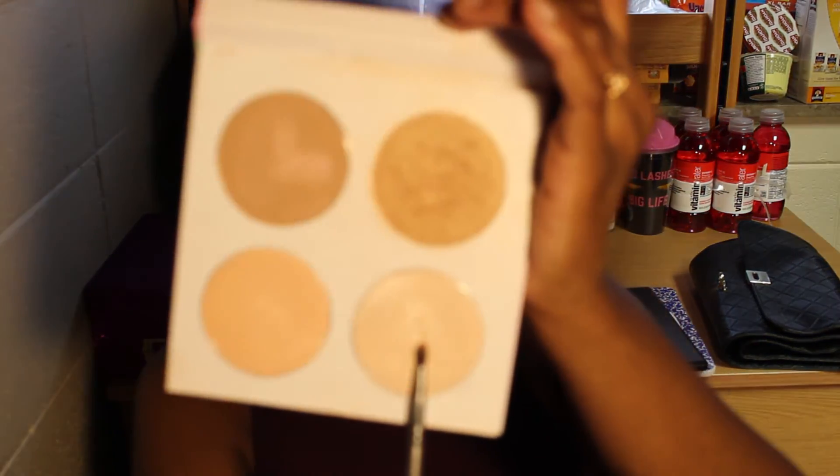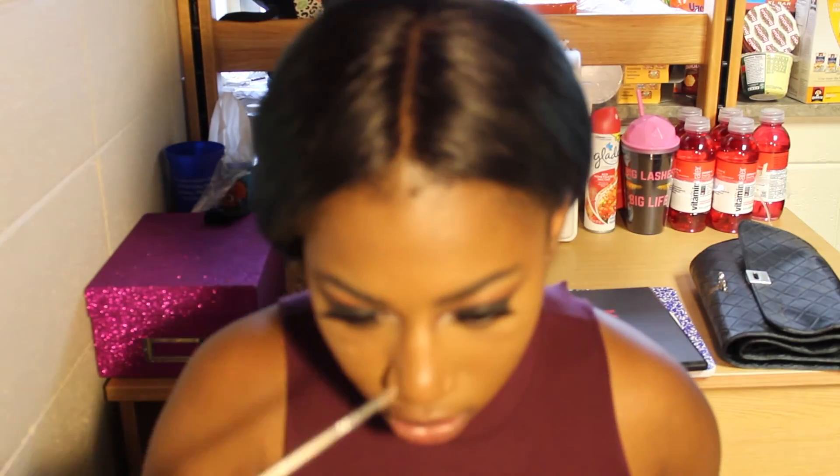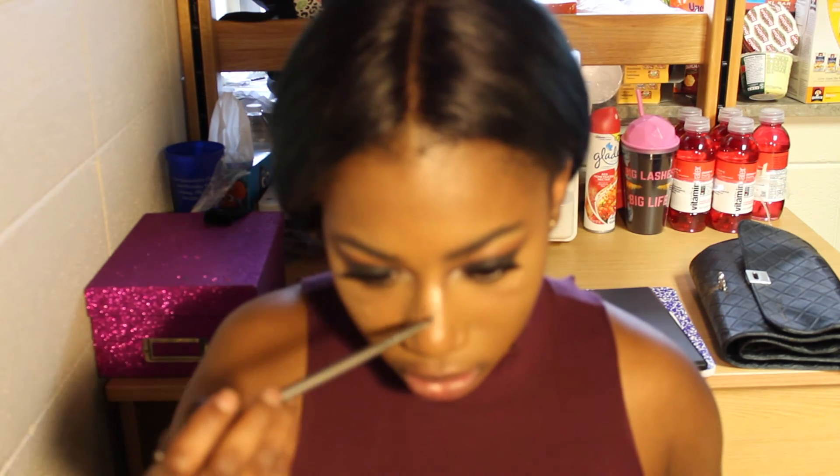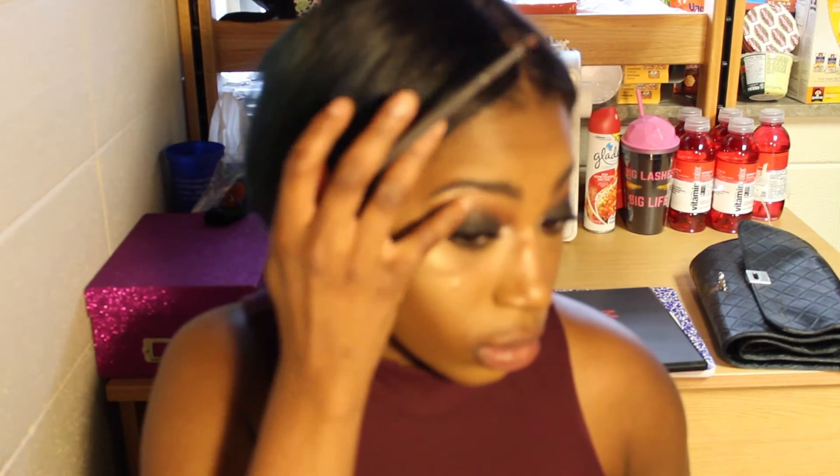I'm using the gold shade for my highlight and the icy shade to highlight my inner corner, my nose, and the top of my lips. Make sure you blend it out too — don't just sit it right there because it's not going to look right. You don't want to just be a walking flashlight.